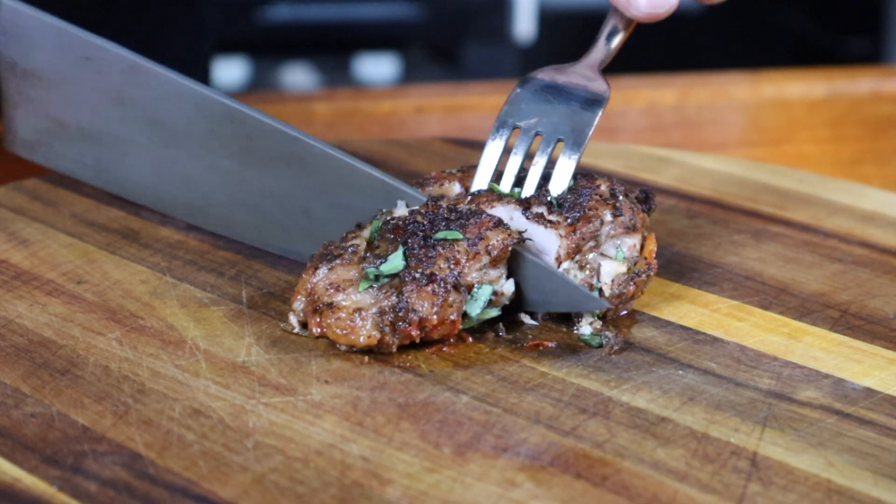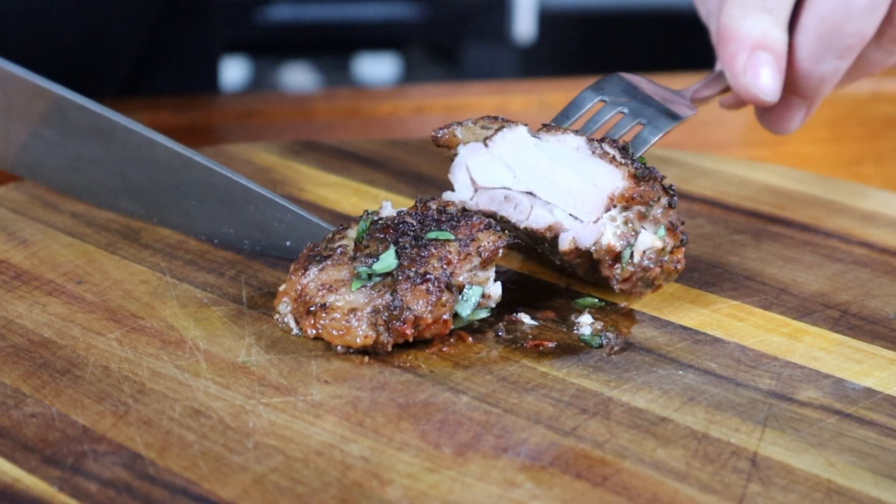If you think chicken is boring, this is a recipe for you. Jerk chicken chops this good should be illegal. Look at how moist that still is. I'm Chewy, and in this video I'm going to show you how to make spicy jerk chicken chops with a pasta side dish, all in one pan. So just sit back, grab a drink or two, and let's get into it.